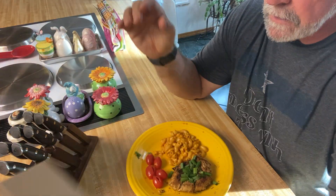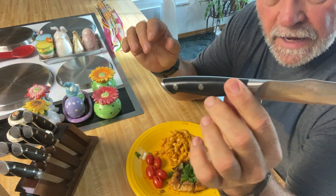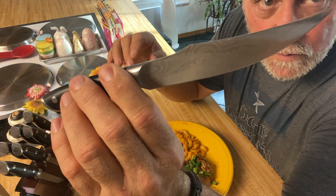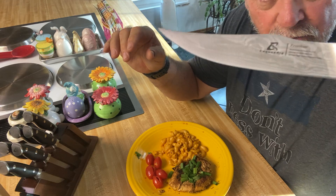I've got a chicken breast here that I'm going to use this knife. Look at this knife — it's got the kind of the Damascus steel look to it. These are a German design blade. Very nice.